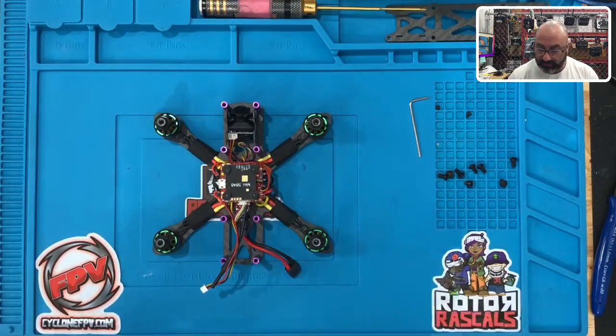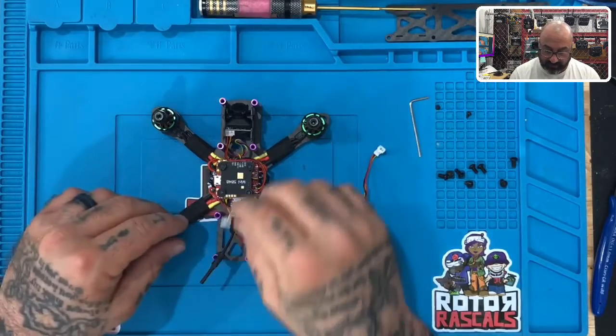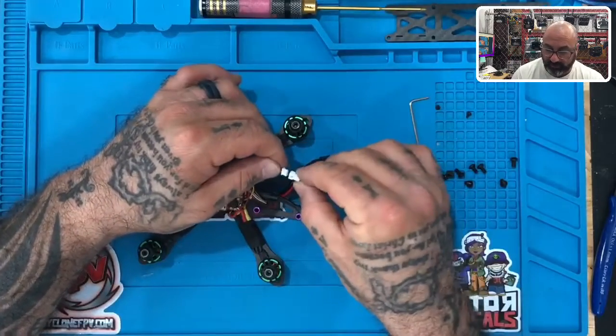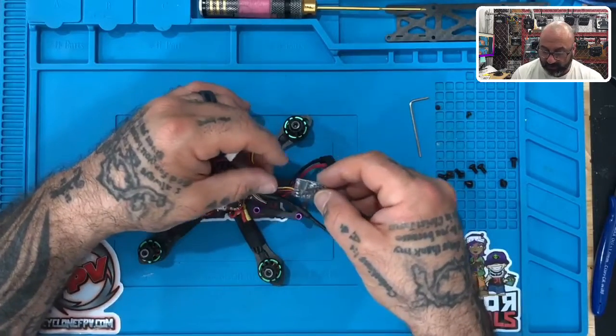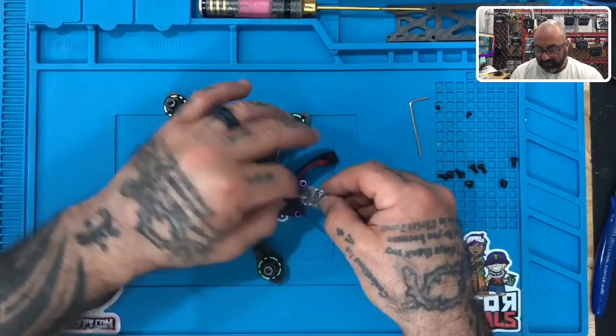Alright guys, here we are and we're ready to install our receiver. This set of cable coming from the back of the flight controller is our receiver cable, and as you can see it will snap right into our receiver just like this. Now what we're going to want to do — it's going to leave us a little bit of wire here — we want to make sure that our receiver is sitting properly, so let's go ahead and fasten it.